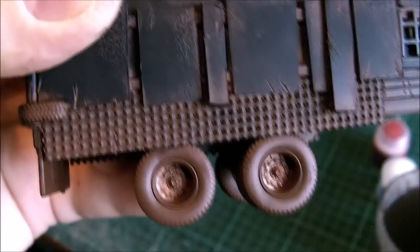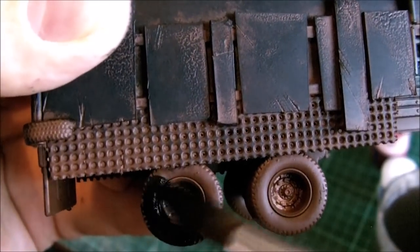I should say as well — this time I've done it correctly and I've actually painted the wheels black as well.